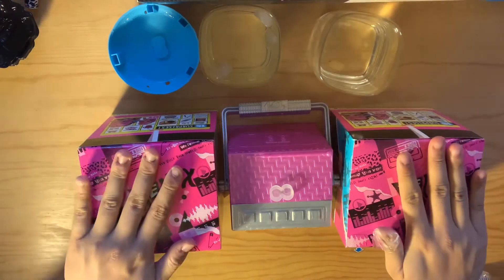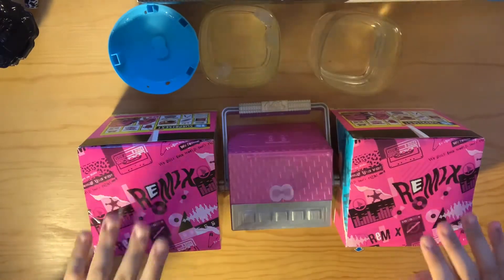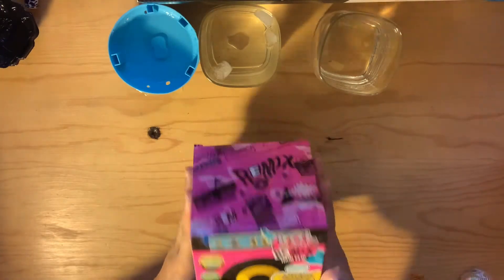I am super lucky to have amazing people in my life that would purchase these for me. They don't know how happy they make me and how happy this makes me. So let's get on with it — let's open this baby first!